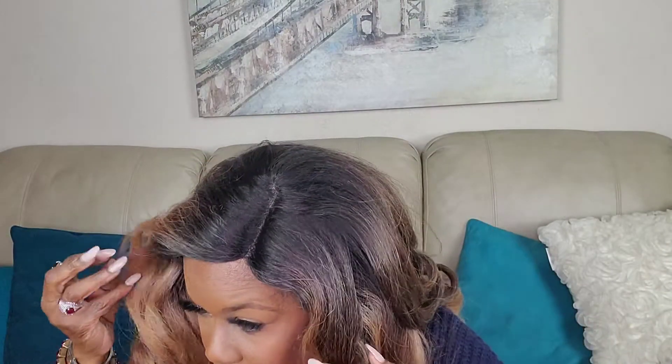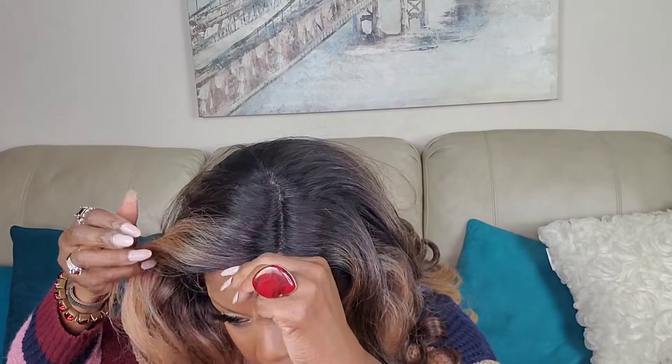One complaint that I do have is it says that it is pre-plucked, but I do not see any pre-plucking. This hairline looks very wiggy because I couldn't really find any baby hairs. I thought I saw some when I was cutting it, but there may be some wispy hairs in there somewhere — we're gonna have to do something about this hairline.